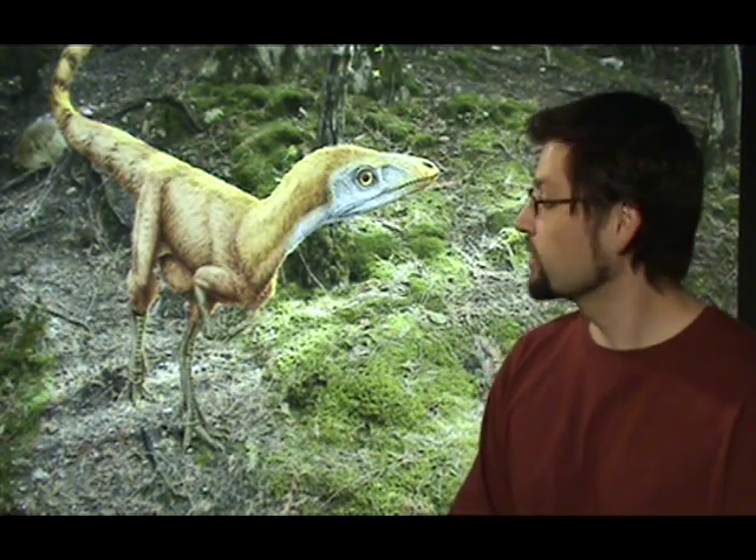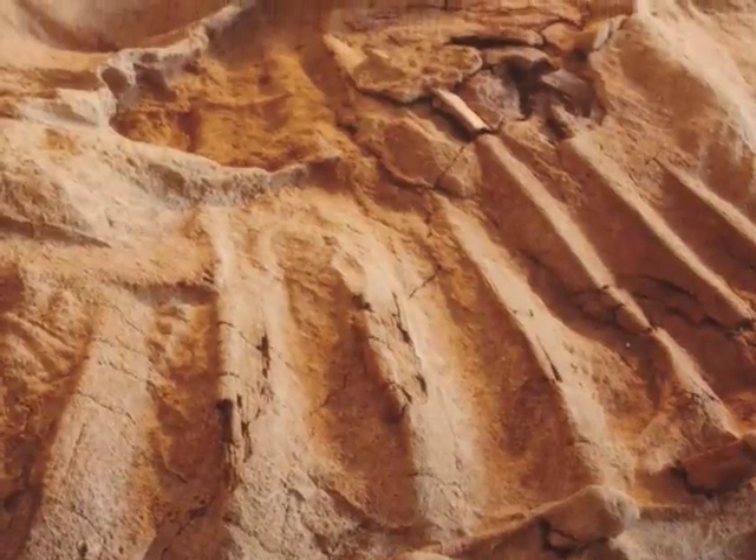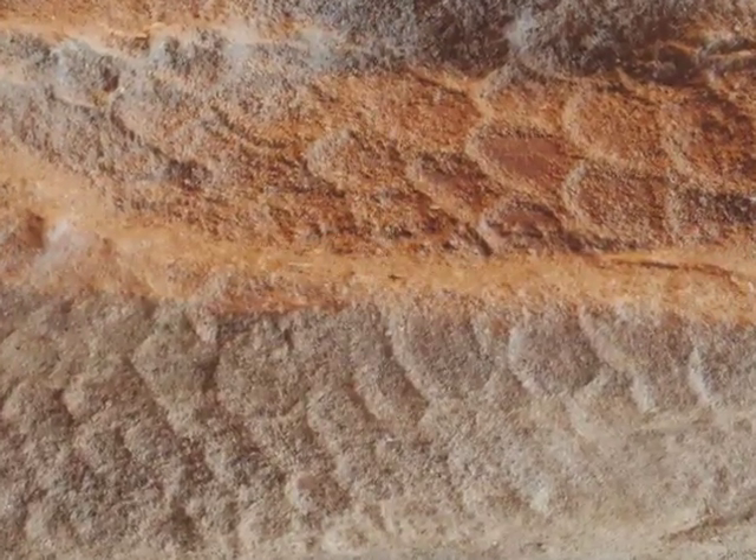In some cases though, such as the Sinosoropteryx, or in the case of Leonardo itself, so much of it is actually preserved. All of the bones are put together, and a lot of the flesh is on top, so that much less guesswork is involved.